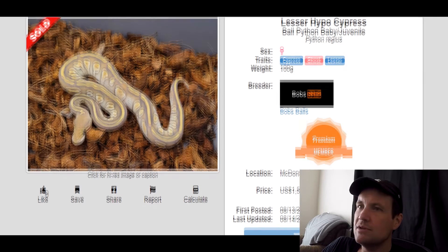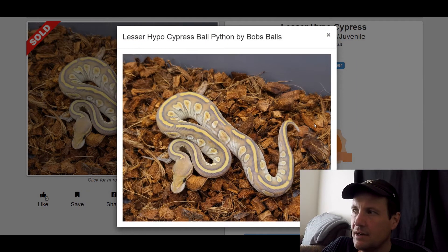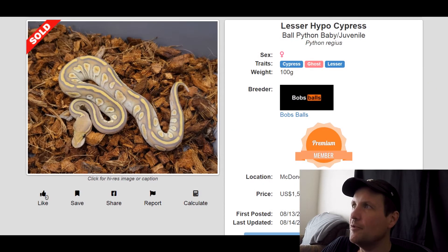This one is a Cypress Ghost Lesser. Just another great Ghost combo. That one sold for $1,500.